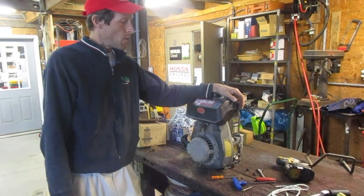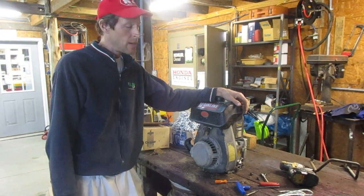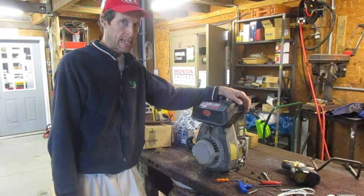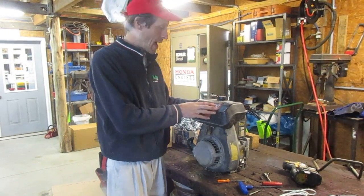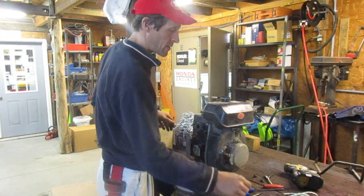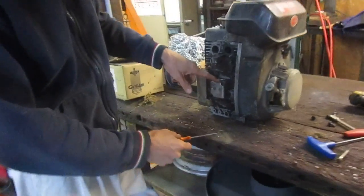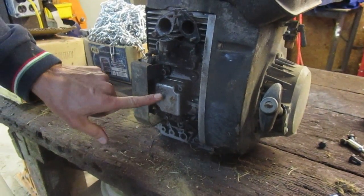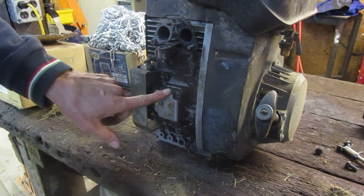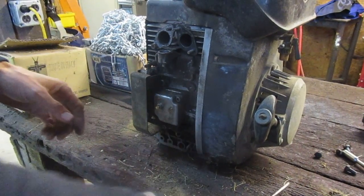We're going to talk about removing the ignition coil from an ACME engine that is equipped with a points and condenser style ignition. To identify that, you would look on this side of the engine. If your ACME AL or ALN series engine has this little square box with a button on it, that's where the points and condenser are housed behind this little box, which indicates a points and condenser style ignition.